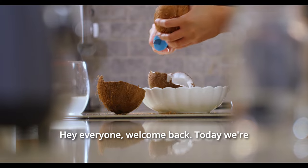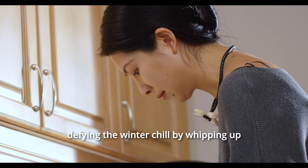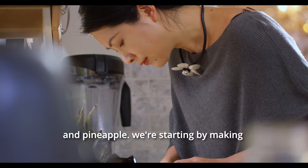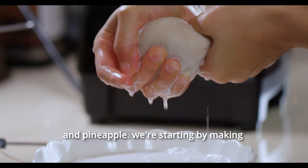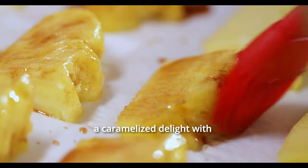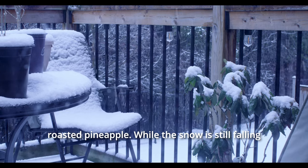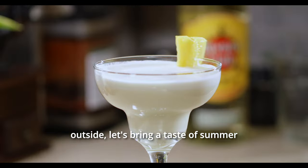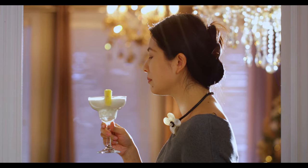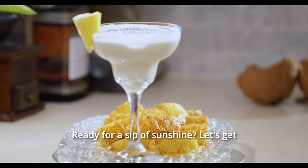Hey everyone, welcome back! Today we're defying the winter chill by whipping up a tropical pina colada with fresh coconut and pineapple. We're starting by making fresh coconut milk and we'll also be creating a caramelized delight with roasted pineapple. While the snow is still falling outside, let's bring a taste of summer into our homes and warm our spirits. Ready for a sip of sunshine? Let's get started.